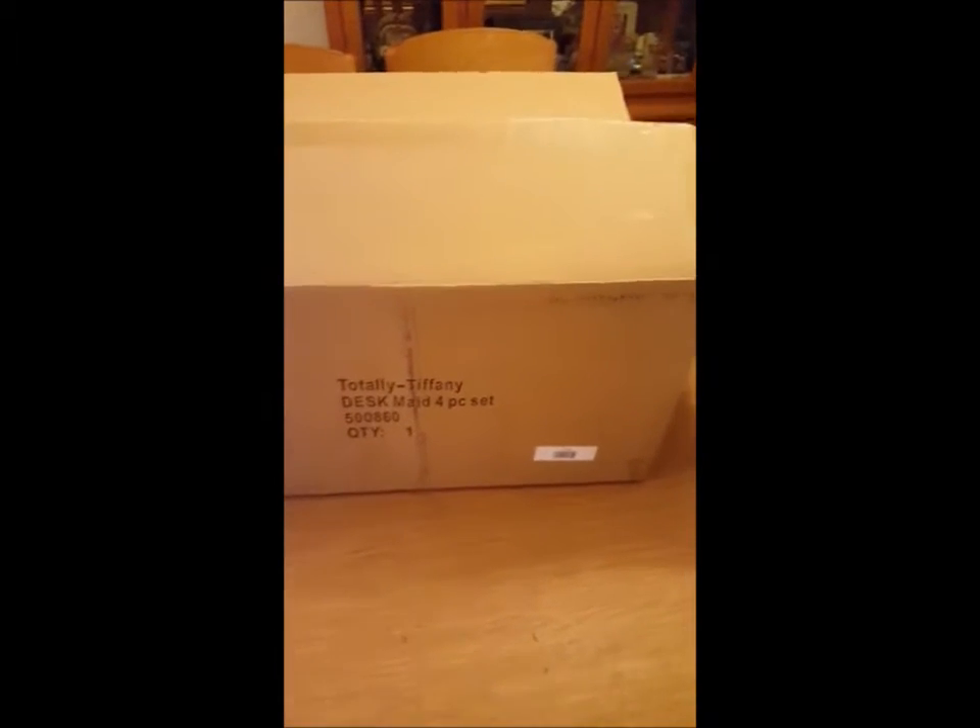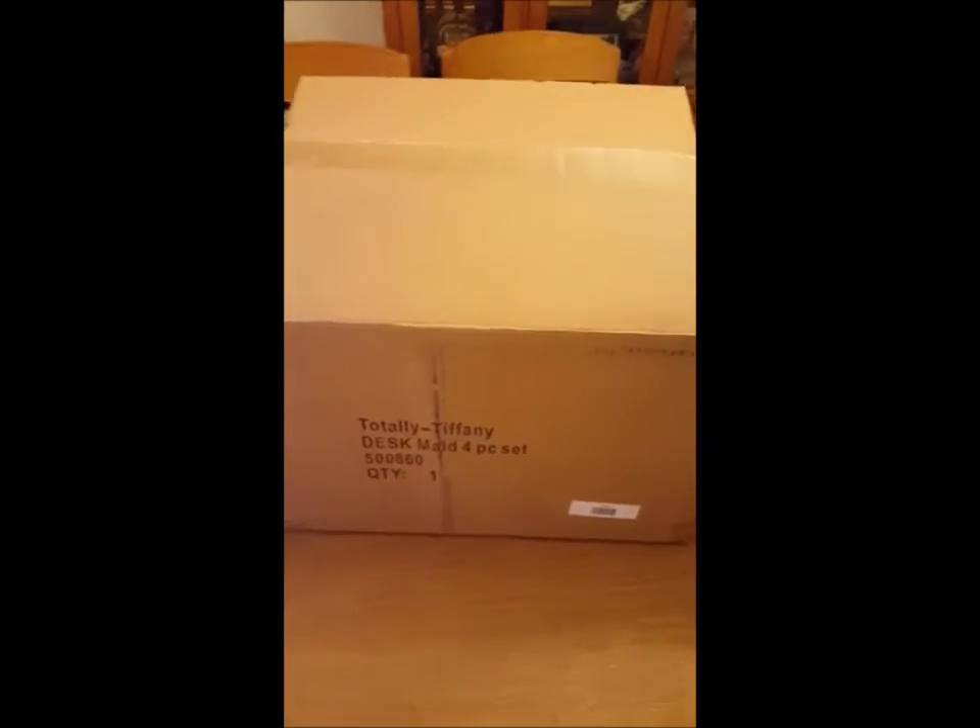Hi everyone, Jenny from Crazy Butt Cricut here. I just got this fun box from Totally Tiffany and as you can see it's the Desk Made four-piece set. I was asked to review this so I'm going to take it out of the box together — let's check it out. Here's how the box comes, packaged and protected.